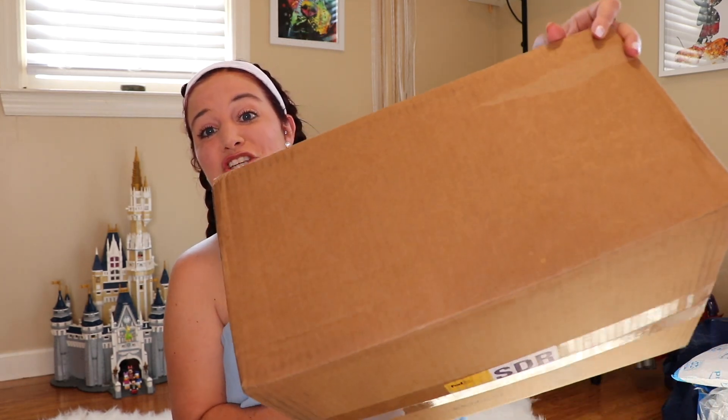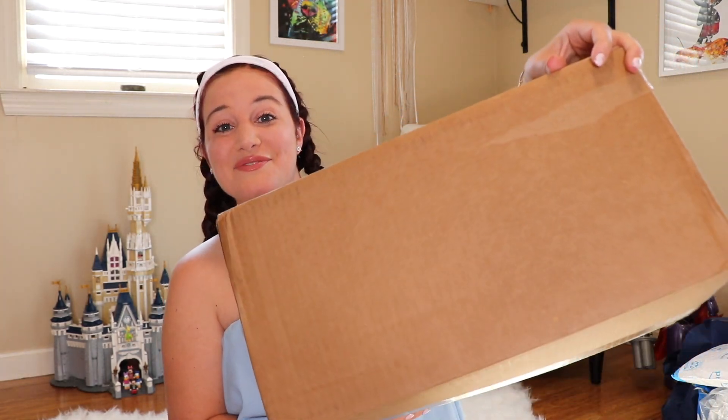And without further ado, let's check out what is inside this box. Look at this box — chalk full of items. Let's get on into it. I'm so excited. I did already look through this box, and let me tell you, you're in for a treat. They are offering such incredible products as part of their summer edit sale.